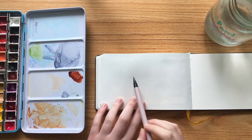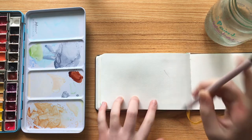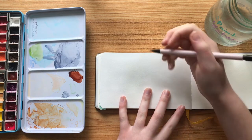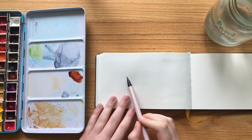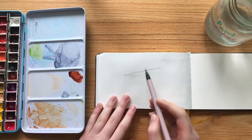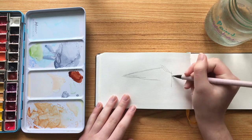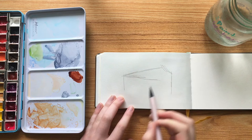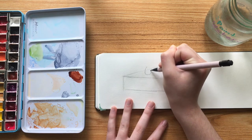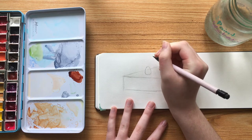Hi everyone, welcome back to another video! Today I wanted to show you how to paint cheesecake with watercolors. I had been doing this recently in a sketchbook and decided to show you my process. The first thing I do is start with a sketch — I did a rough sketch of a basic cake slice and then went back and refined it. I'm including this part so you can see my process and follow along more precisely.